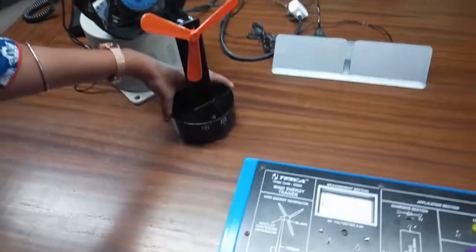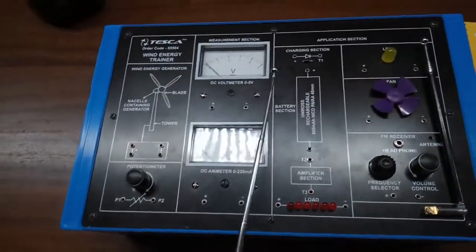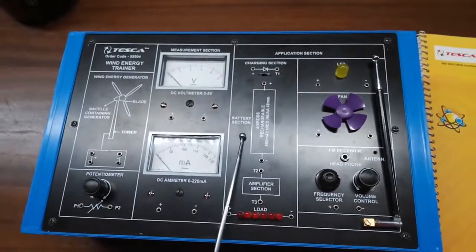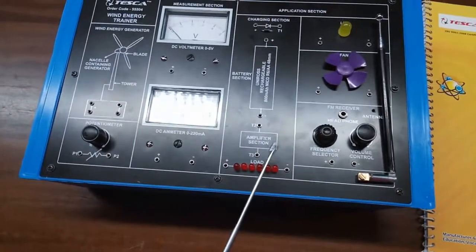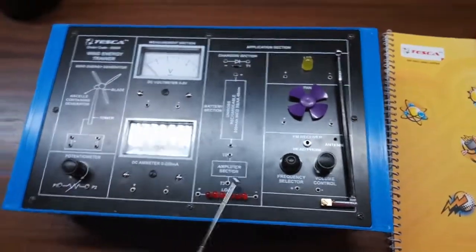The nacelle also contains a gearbox, shafts, controller, and brake. Coming to the trainer kit: this is the potentiometer, this is the inbuilt DC voltmeter with a range of 0 to 5 volts, and this is the inbuilt DC ammeter with a range of 0 to 20 milliamperes. This is the charging section — a diode is provided here, and this is a NiMH rechargeable battery inbuilt in the trainer kit. This is the load part of the charging section: this is an LED, this is a fan, and this is the FM receiver section with its antenna.